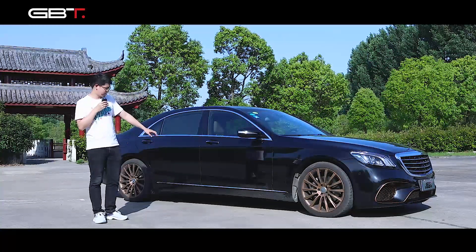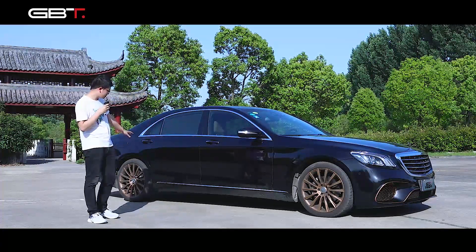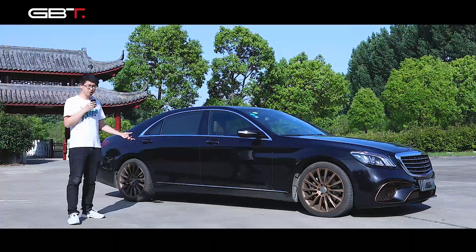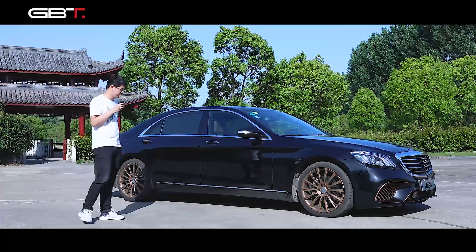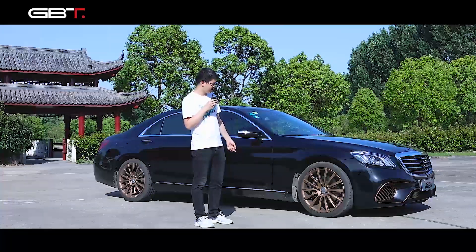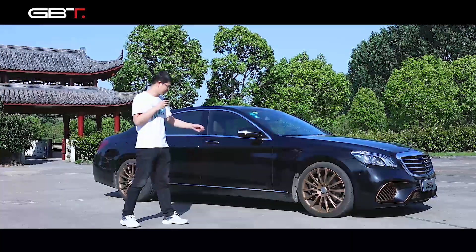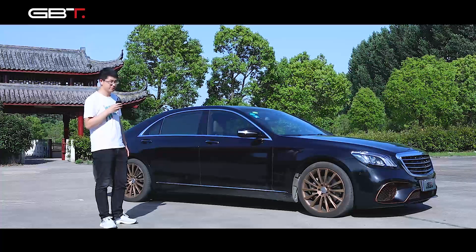There are two optional parts: the side skirts and the wheels. The side skirts have chrome parts on them, because some lower version cars don't have this, so if you want you can make the change. The wheels we also make in a brown color with a very different style. If you really like these two parts you can buy them together with the body kit.